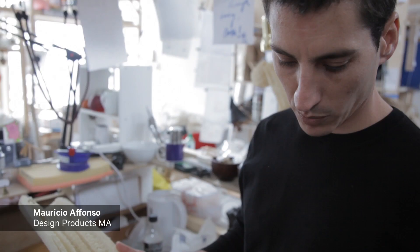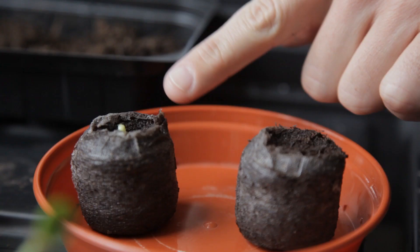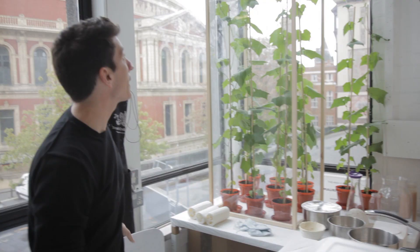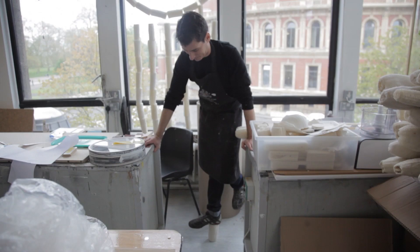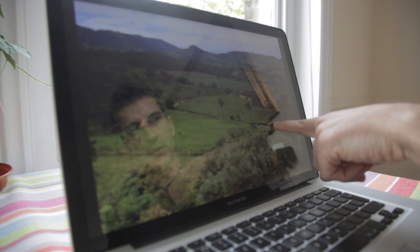I came across luffa at a drugstore, not knowing very much about the material at the time. The more information I found about it, the more I thought it was a very underutilized material, which to me had tremendous potential in the design industry. I found out that there is a state in Brazil, in Belo Horizonte, that is actually known for growing a lot of these vegetable sponges.